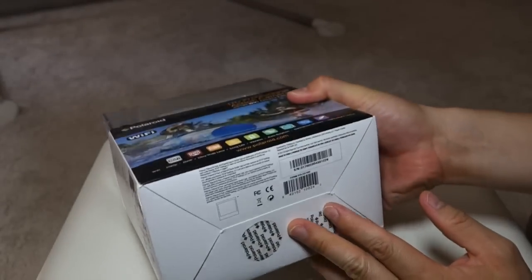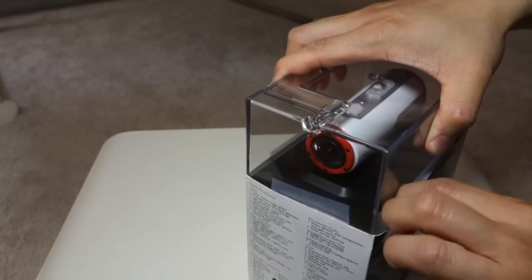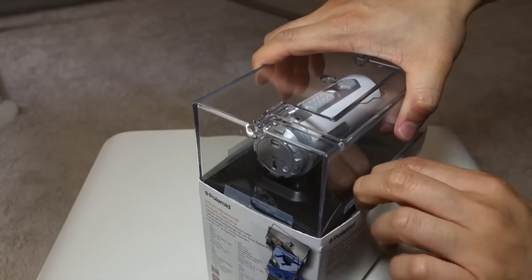Alright, nothing else on the box at the bottom here. Let's open this up. Polaroid just sent me this unit today for review — previously I didn't even know that Polaroid made these action cameras.